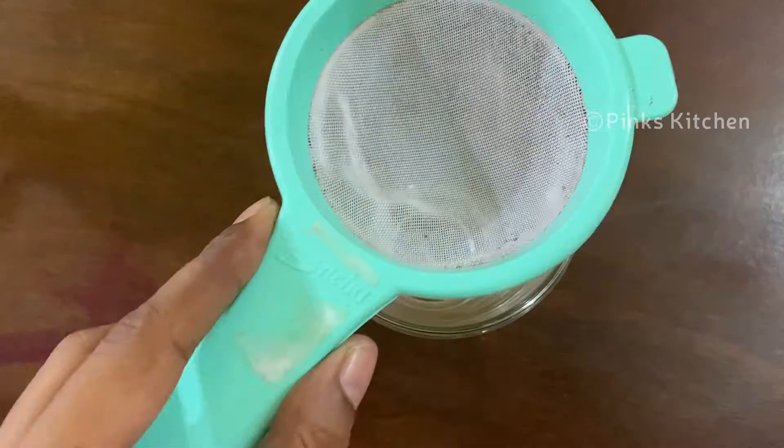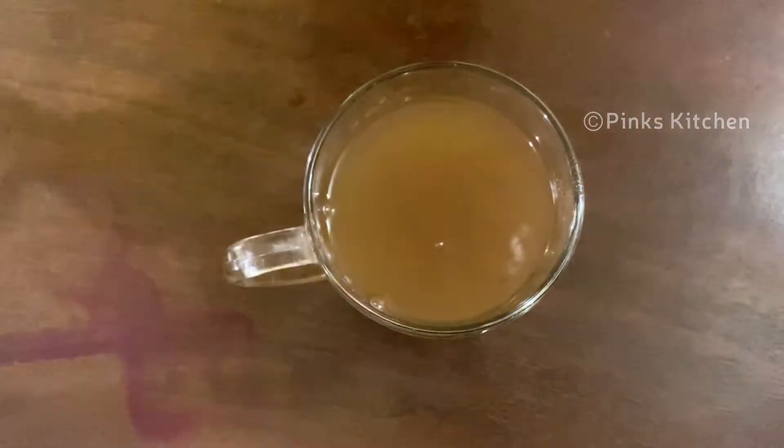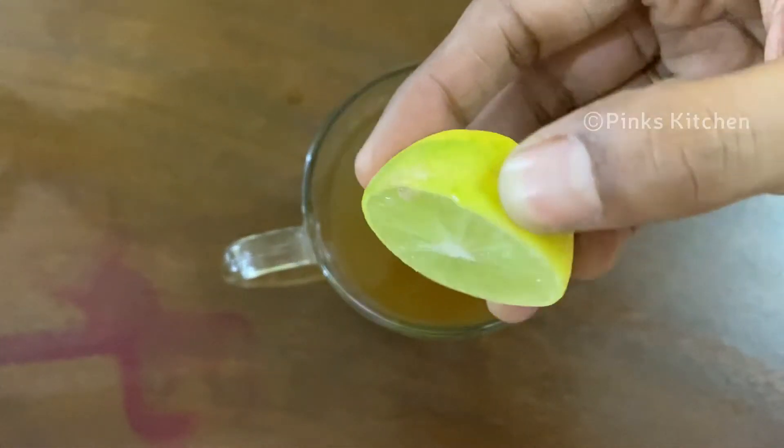The ingredients are well soaked. Strain and add it back to the same mug. We are not going to add any sweetening ingredients in this tea today. If you want, you can add half a teaspoon of palm sugar candy. But this fennel green tea with lemon is going to taste good even without any sweetening ingredient.